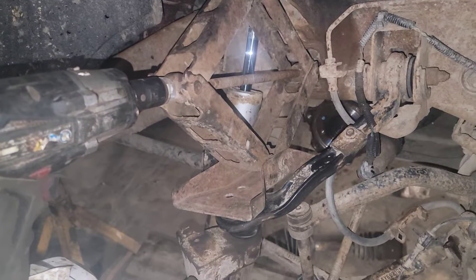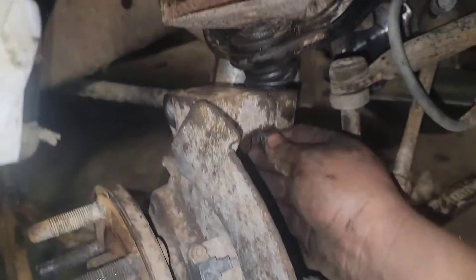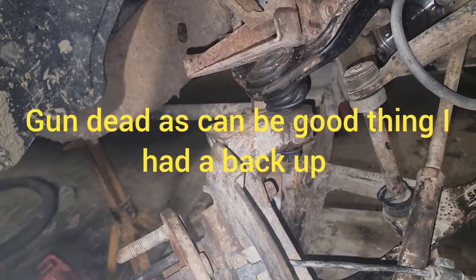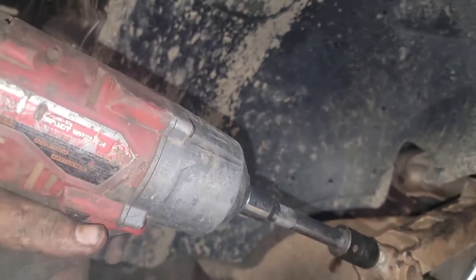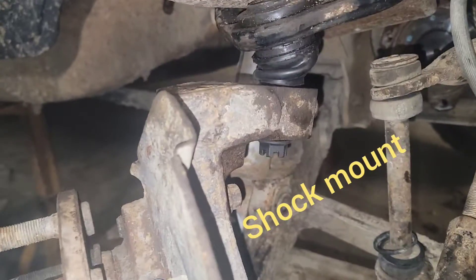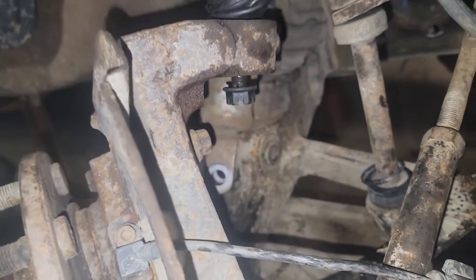I just wanted to show you this little hack here. Let me back it off and show you — well, I already got the nut on it. My gun might have quit working. I've got another gun. Now as I tighten it back up, I just stuck it in that hole and it fouled up against the spring or shock. There it is — just a quick hack.